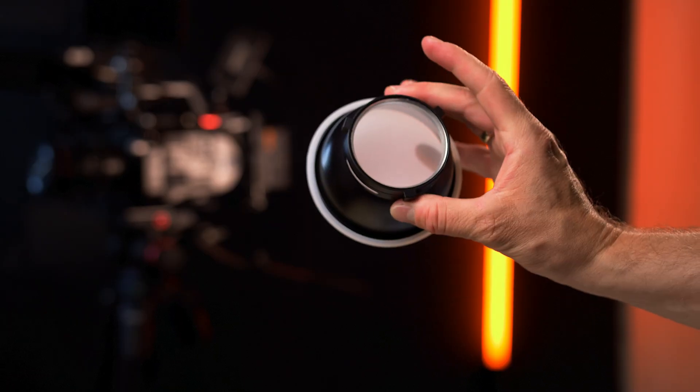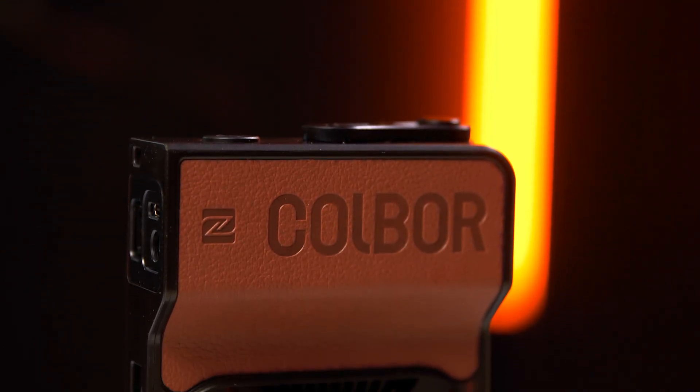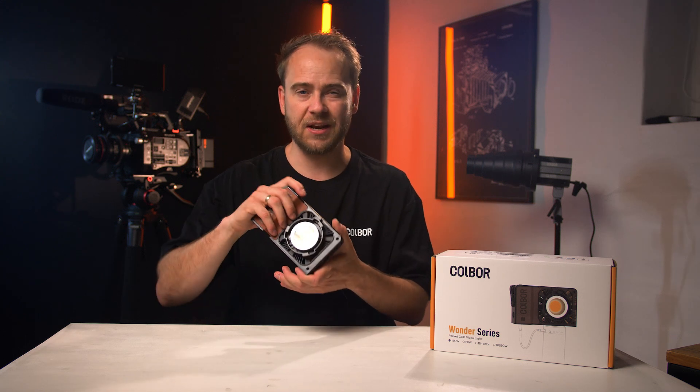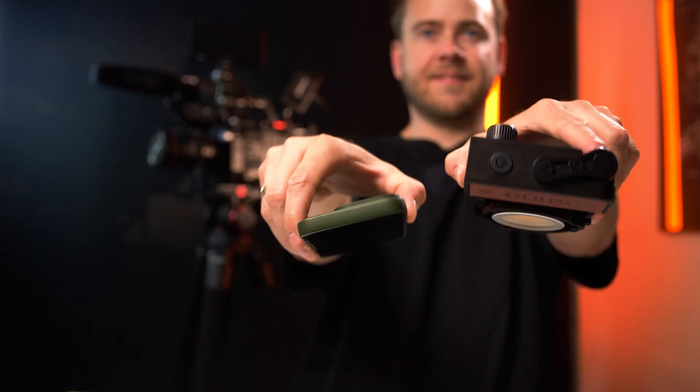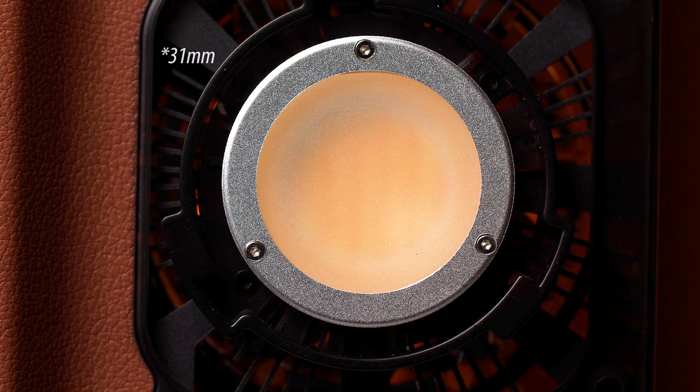The Cobor W100 comes with a reflector, a rubber diffuser, and a DC wall power adapter. The light has a side grip that reminds a little bit of a camera grip, made from a brown leather look-alike material with the Cobor brand name imprinted — it looks super cool and feels very good in your hand. The light weighs 345 grams and the size can be compared against an iPhone 15 Pro — really tiny. The color temperature goes from 2700 to 6500 Kelvin, and there is also an RGB version available. The Cobor has a large diameter lens of 31mm with a protective optical glass that diffuses and spreads the light into a uniform beam.